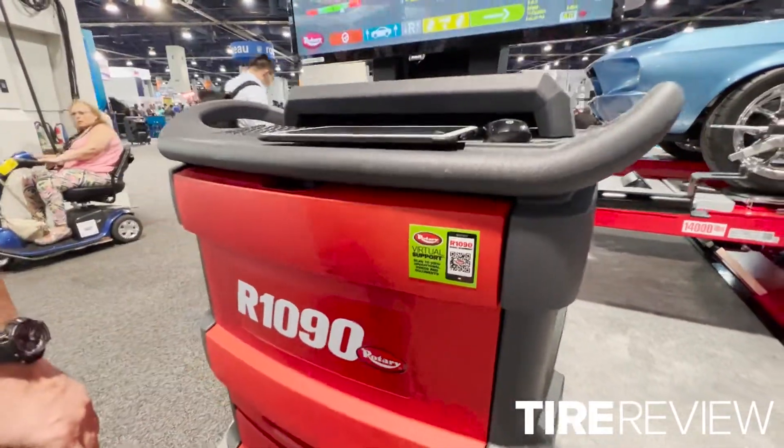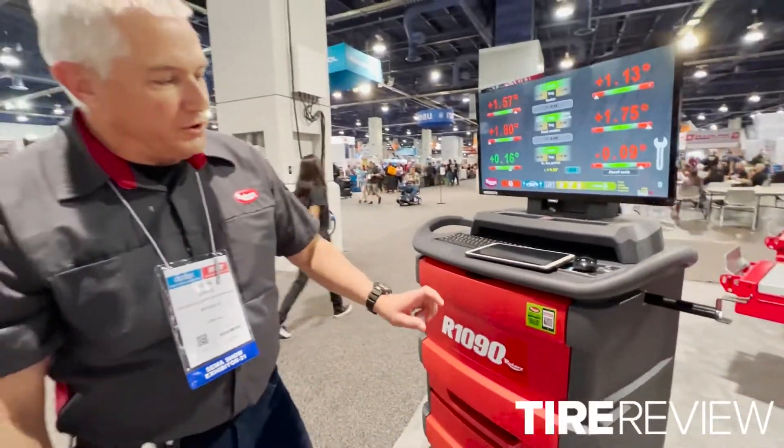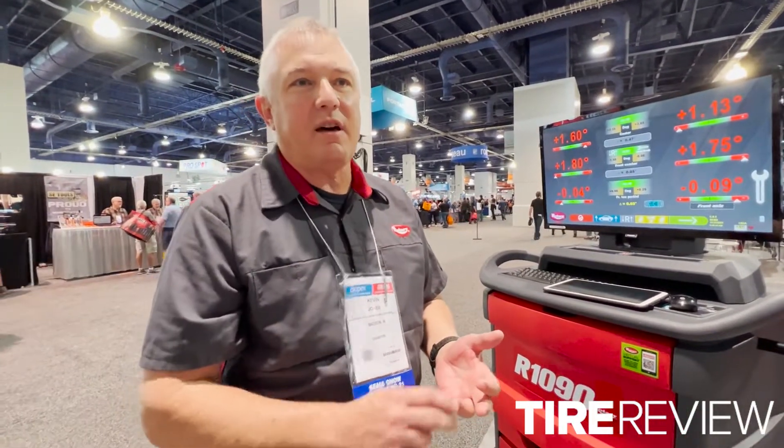So how does that work? With the QR code, they can scan it with a cell phone or tablet. It's going to take them to a page that includes the operator's manual, parts breakdown, any videos — operational or product-specific videos we have as well. We're including that QR code now on all of our wheel service products across the line.